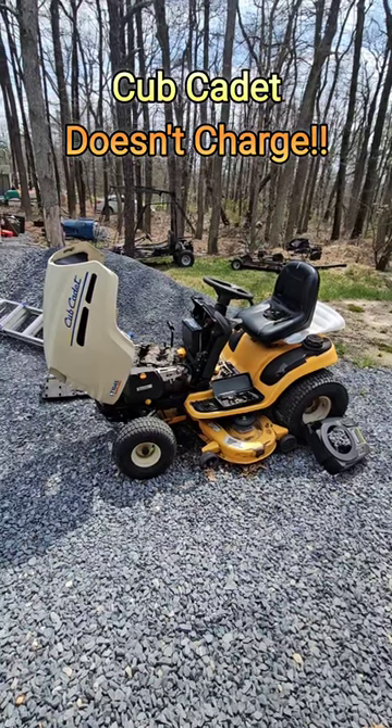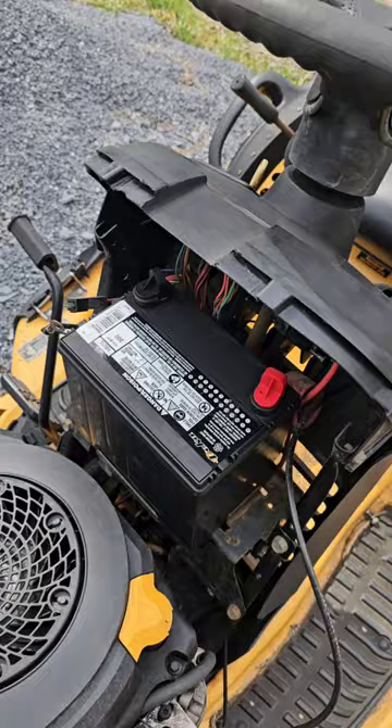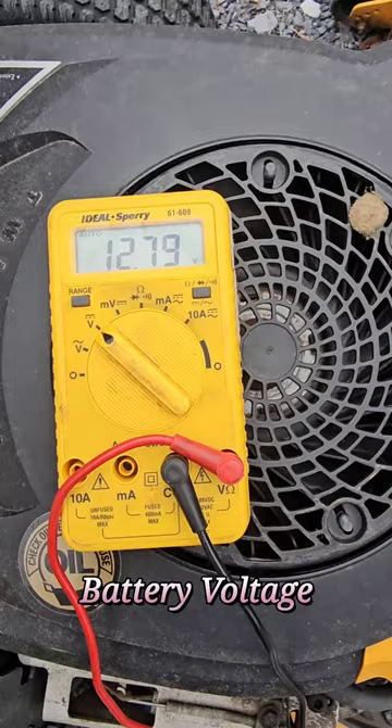The old Cub Cadet LT1045 does not charge. I did purchase a brand new battery, with the trusty El Cheapo voltmeter hooked up, says 12.79 volts.